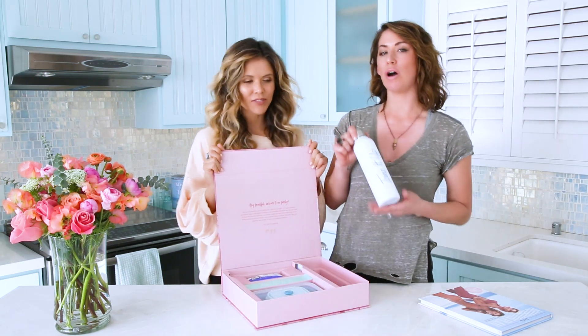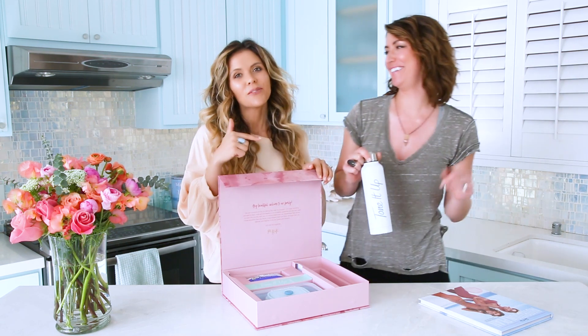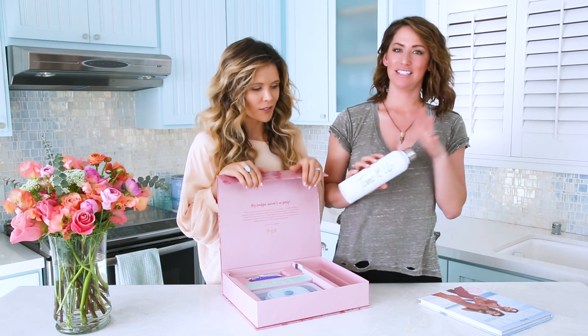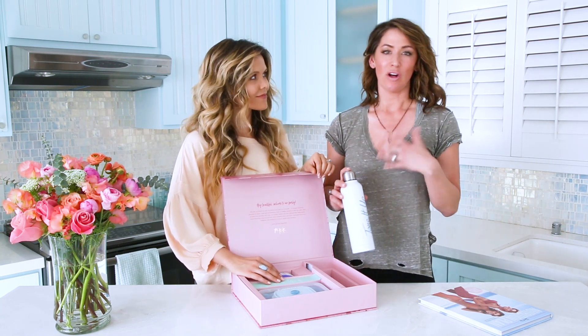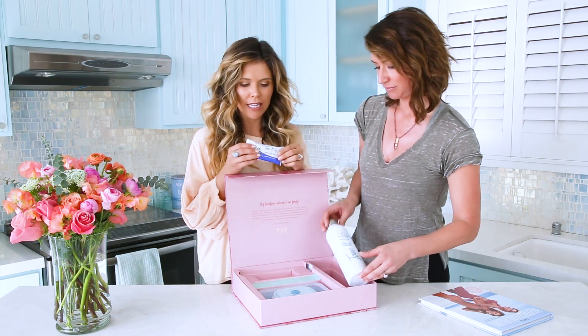We have the Tone It Up water bottle — or for some, the wine bottle. We do bring this to the beach or places where we need to keep wine cold. We love this water bottle, we take it with us everywhere. It keeps all of your beverages nice and cold, and it's stainless steel.